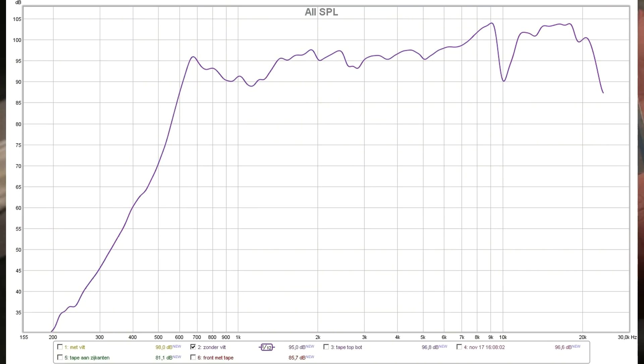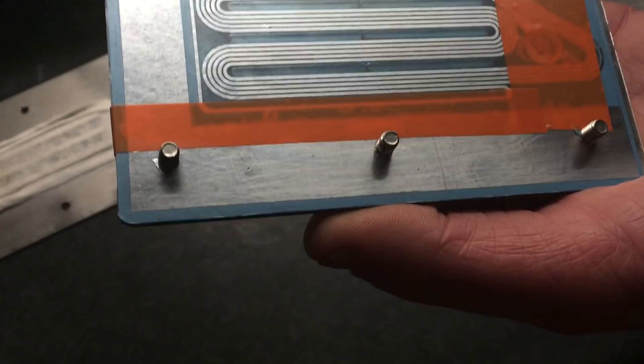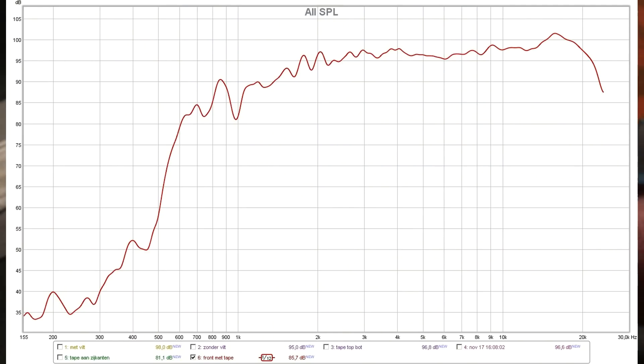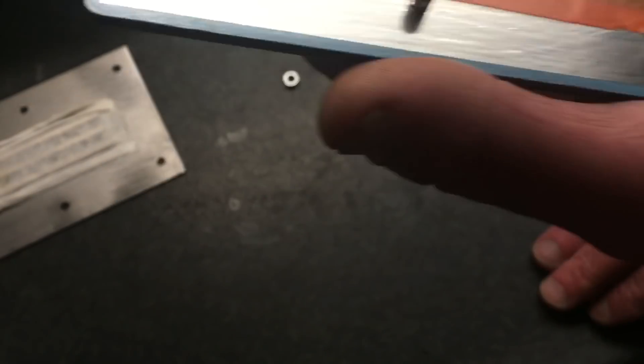It'll first of all give you some distortion, and secondly it will give you this weird dip — I'll show you in the image. This dip is quite annoying. When I apply this tape — and I'll show you the next measurement — the dip is gone. So this is the reason the dip is there: it's the sides.